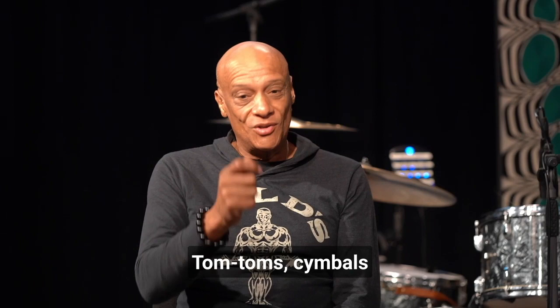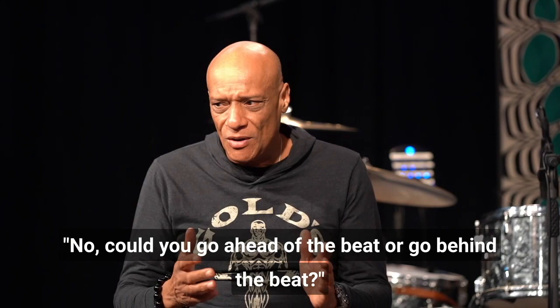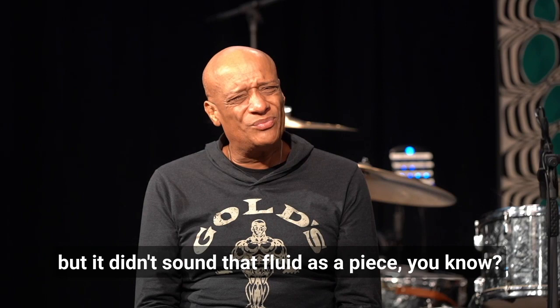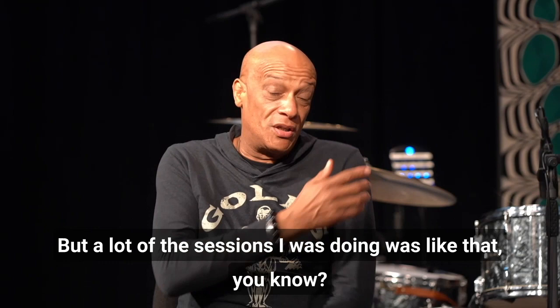It took two days — can you imagine? Because it was like, could you go ahead of the beat or go behind the beat? And I was like, Jesus, this is a nightmare. Anyway, that was a real challenge, but it sounded good, but it didn't sound that fluid as a piece. But a lot of the sessions I was doing was like that.